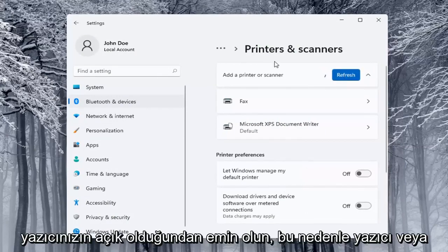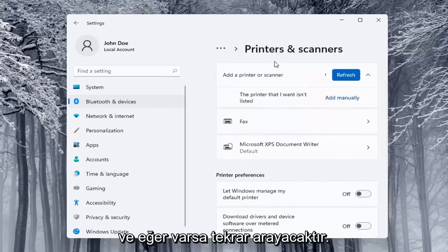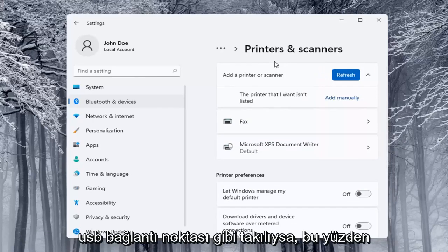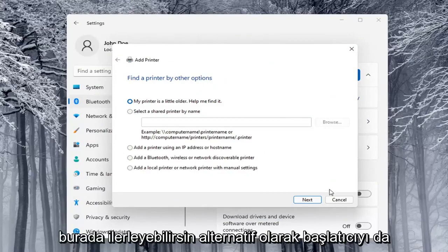Select the Add a Device button. Make sure your printer is turned on — printer or scanner, make sure it's turned on. It will search for it; if it's a Wi-Fi connected printer or if it's plugged in through a USB port. If the printer that I want isn't listed, you can select the Add Manually button and walk through those steps.